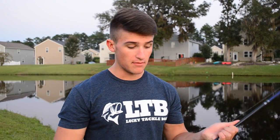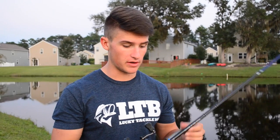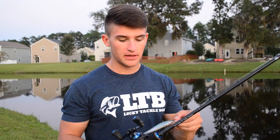Overall, the jerkbait is a phenomenal bait. Most people only throw it in winter, but I throw it year-round. You'll need to switch it up depending on how lethargic the fish are, water temperature, and season — lots of movement in hot weather, long pauses in cold. It's a very versatile bait you can throw over grass, around trees, around brush piles — pretty much everywhere. It's a great all-around year-round bait.